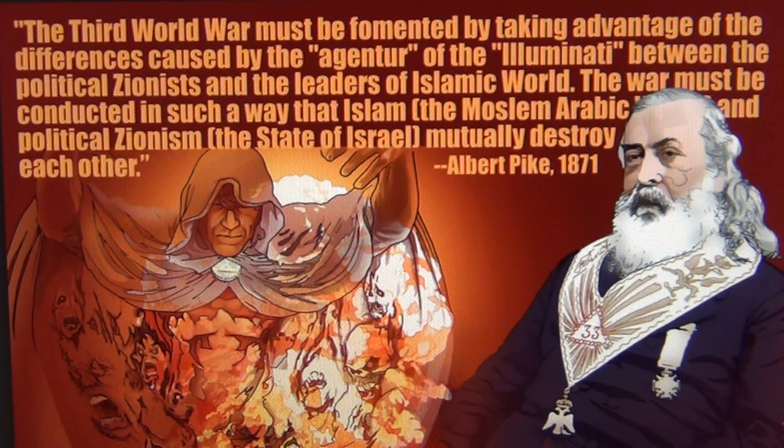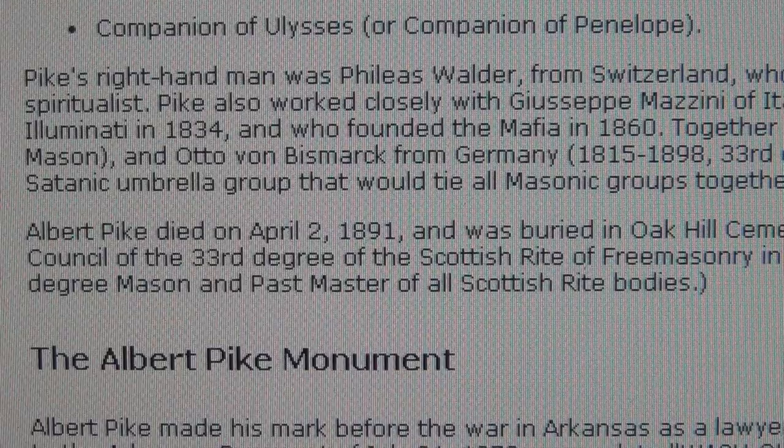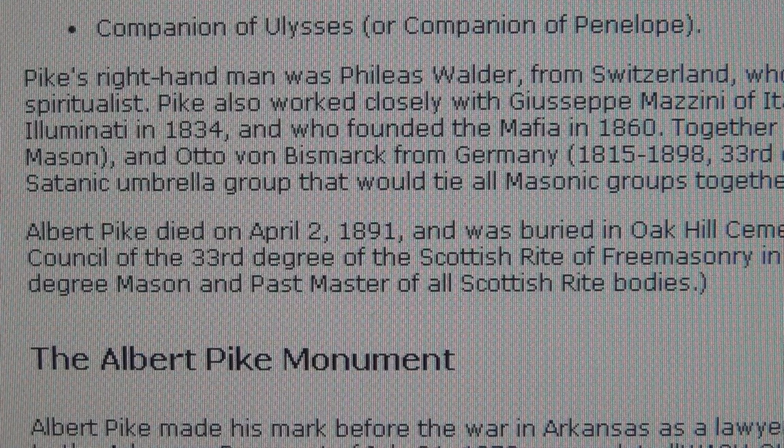Most of you know Albert Pike, but not many people know that his right hand was a Swiss from Octagon called Phileas Walder. In fact, it was the other way around — it was Albert Pike who was the right hand of Swiss Phileas Walder from Switzerland, obeying orders from Octagon, the motherland.